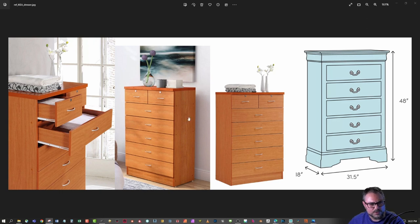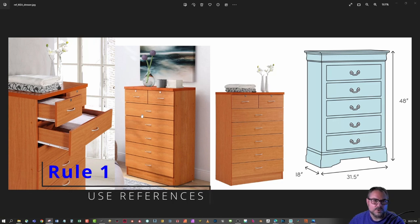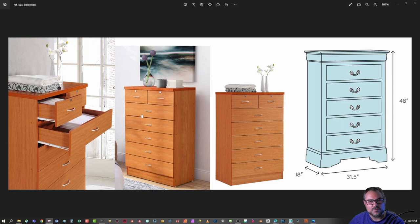What we're looking at here is probably out of an Ikea catalog — basically a cabinet that gives you its dimensions and a good reference of something you'd want to make. That's rule number one: if you're going to model something, it's always a good idea to have good references before you start, so you don't get in the middle of modeling and realize you need to change something that's unrecoverable.